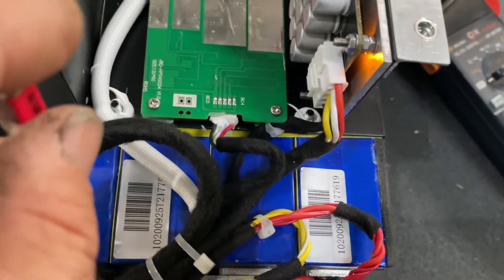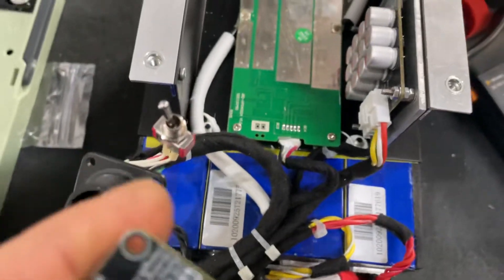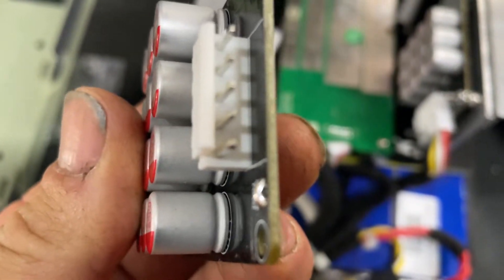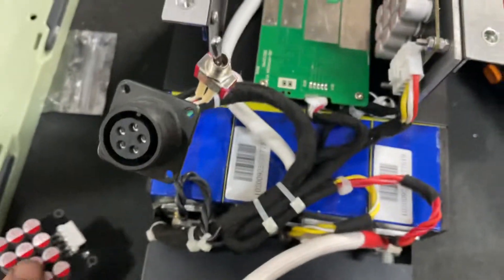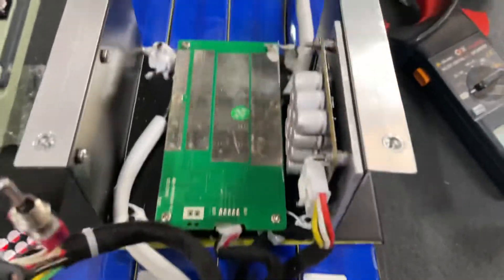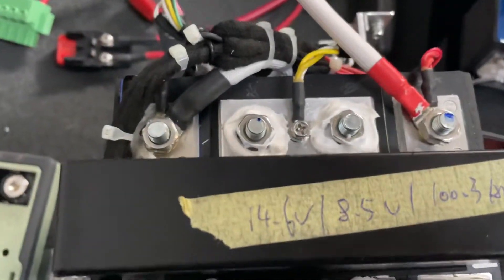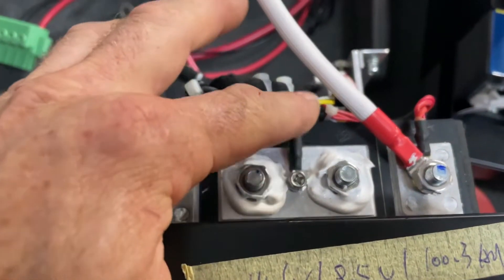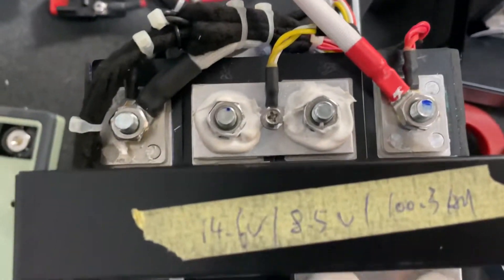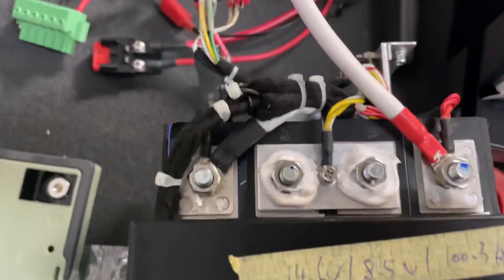That's the toggle switch for my active cell balancer — I turn it on and it has a run light, and I'll turn it off and it'll go off. That's soldered on to these two. I've gotten rid of the bridge on that and soldered two wires up to my toggle switch. The wiring for the active cell balancer, the BMS, and my balance port are all crimped into the same terminals and soldered together, making it nice and neat.